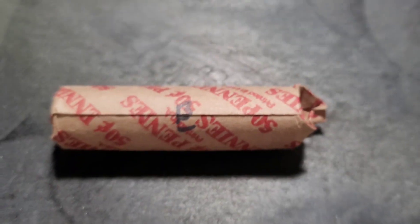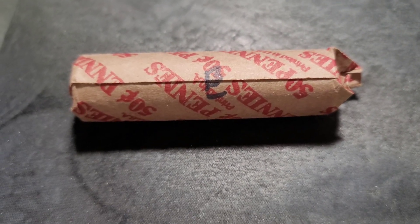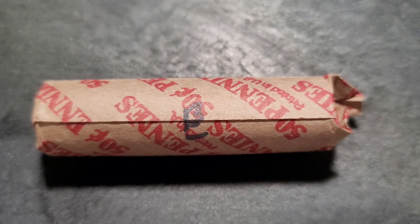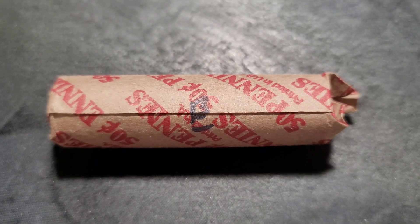I'm hoping to find something cool out of these boxes. Let me get into roll number one — I'll hunt through these and bring you back probably after ten rolls, or when I find something cool. See you in a second.